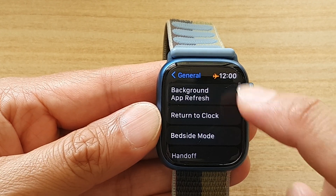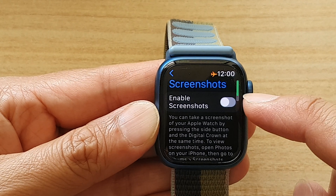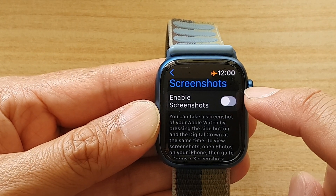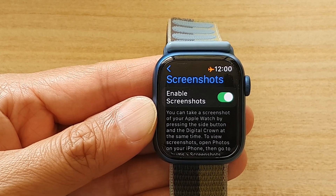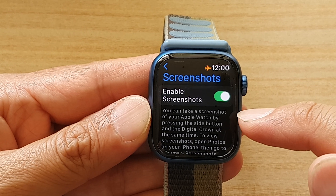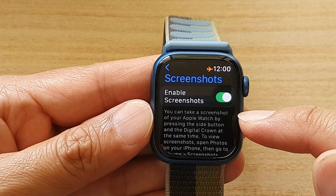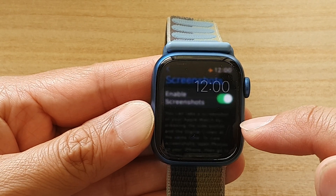Next, go down and tap on Screenshots. At the top, tap on the Enable Screenshots toggle button to switch it on or switch it off. Once it is switched on, you can take a screenshot of your Apple Watch by pressing the side button and the digital crown at the same time.